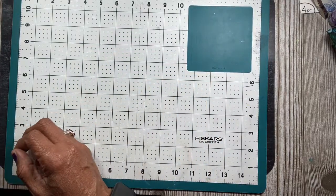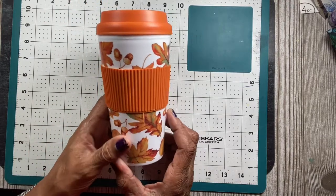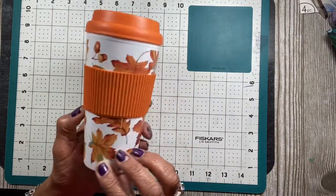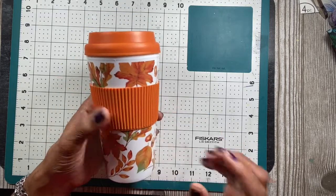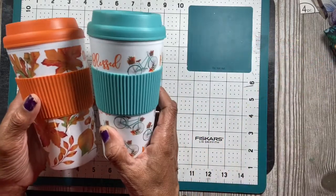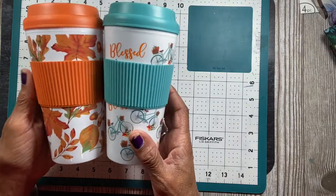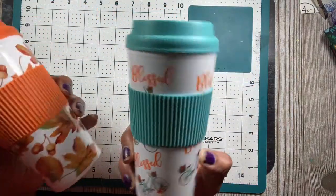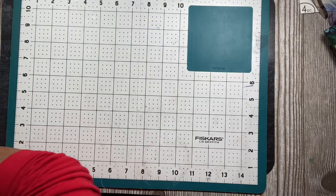I was able to find the cups they have at Dollar Tree. I found the one with all the leaves on it — it's really pretty — and I use these a lot. I also found the one with the bicycles that had 'Blessed' on it. I love these things and I use them a lot.